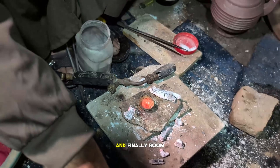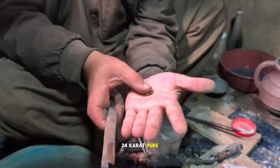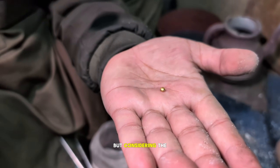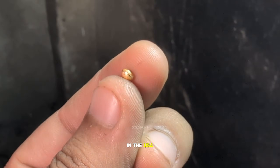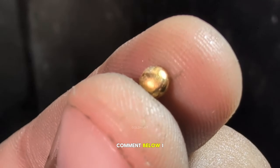And finally — boom — 24 karat pure gold. No mixing, no cheating. It's small, but considering the amount of work, it's still impressive. You tell me, if you were in the USA, how much would this tiny gold piece be worth? Comment below — I really want to know.